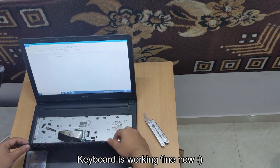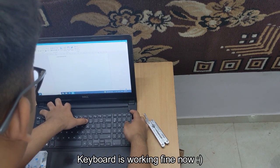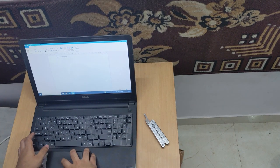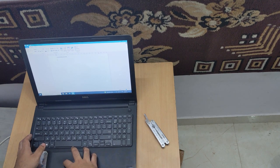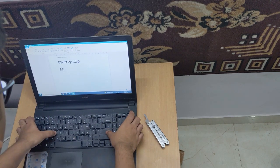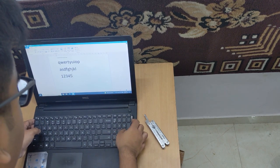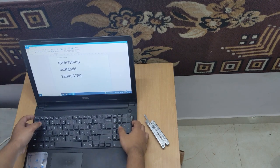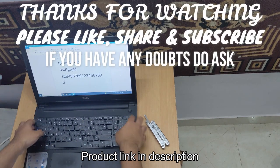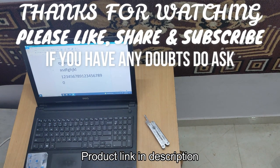So the connection was loose somehow — that's why initially it was not taken. Try again. Perfect. Yeah, now it's taking the inputs really well. I had to try 2-3 times to test the keys really hard. That's it — it's that simple. If you found this video helpful, do like, share and subscribe. Thanks for watching.